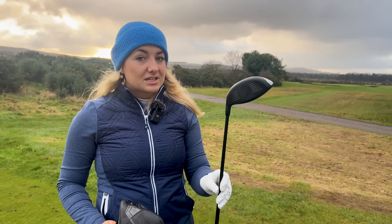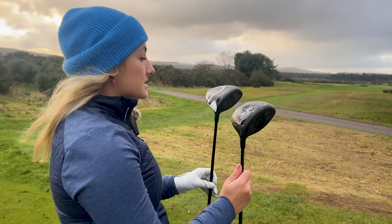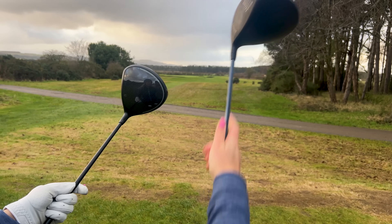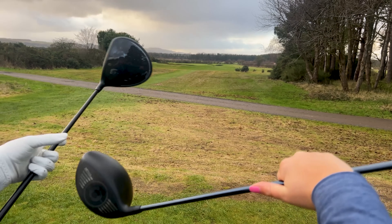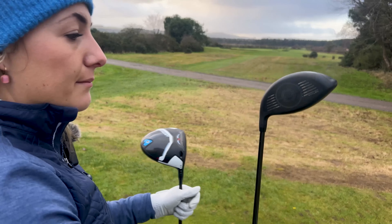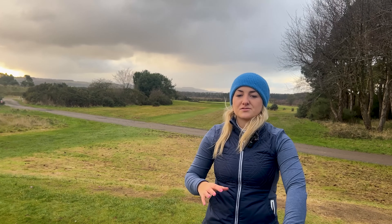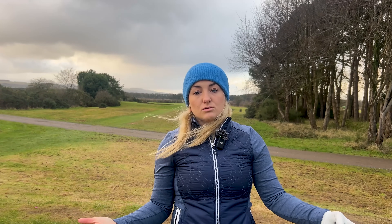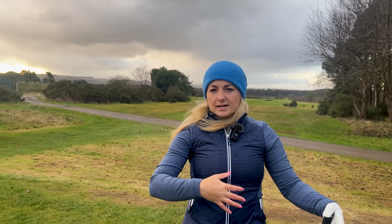If we pull out the X model — which is kind of the equivalent to last year's straight-up Aerojet — you can definitely see the difference in shaping. It's probably more prominent in terms of the top line. There's a lot more curvature to this year's shape than there was last year, and that's going to help with drag and movement of the club through the air. I just want to go through all three models, show you the differences in ball flight, spin, carry distance, which model might suit you — and then compare the X to last year's Aerojet.